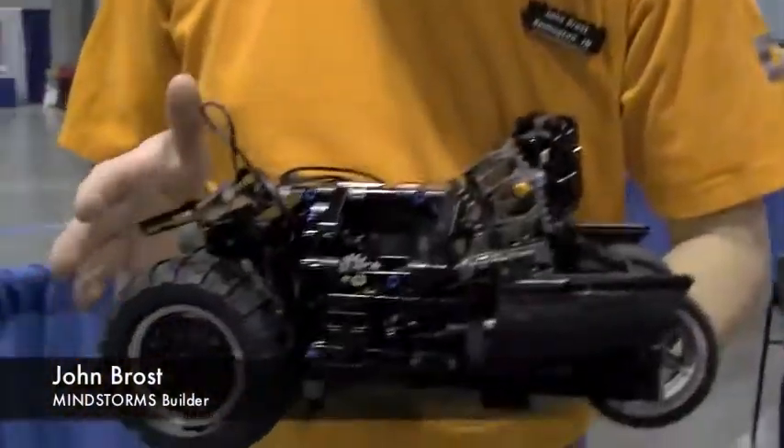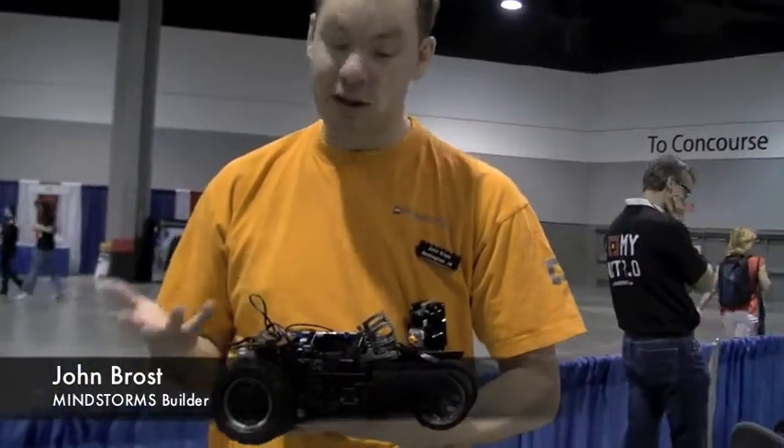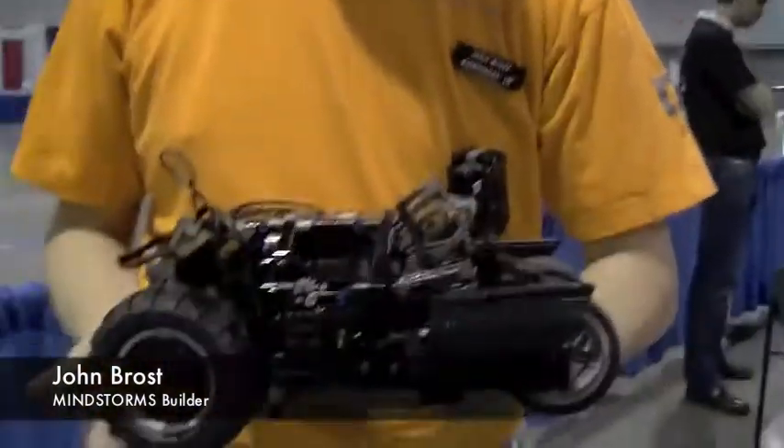How did you come up with the design for your Batmobile? Well, I got the black NXT and I said I need something cool to build with this because I thought the black NXT was great. I thought, what's really cool to build that's black? And I immediately thought of the Tumbler from the Dark Knight movie.